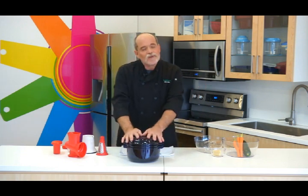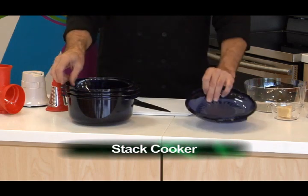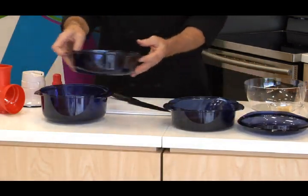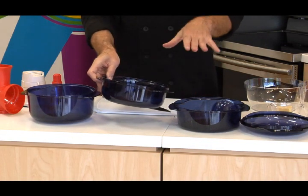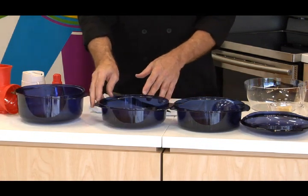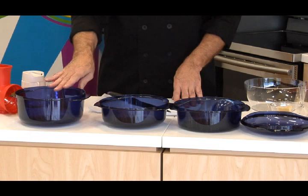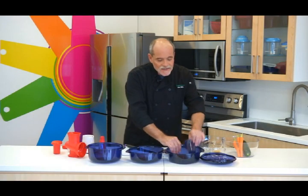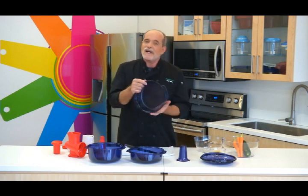So let me just quickly tell you about the stack cooker. It is a multi-piece unit that allows you to actually stack an entire meal and cook everything at the same time in the microwave. Today we're going to use the three-quart base as our container, but the meatloaf itself I'm going to cook in the colander.